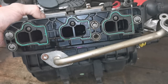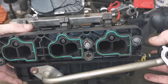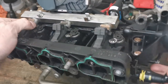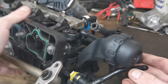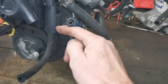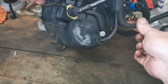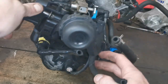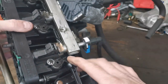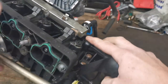This is a manifold from a three-cylinder petrol engine off a wee Vauxhall Corsa, and there are your three injectors. This one is vacuum operated — there's a solenoid here that allows vacuum from the manifold to go up into that actuator, which then moves the arm and moves the flaps.